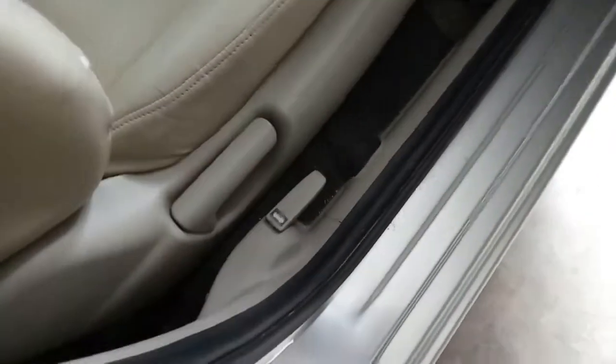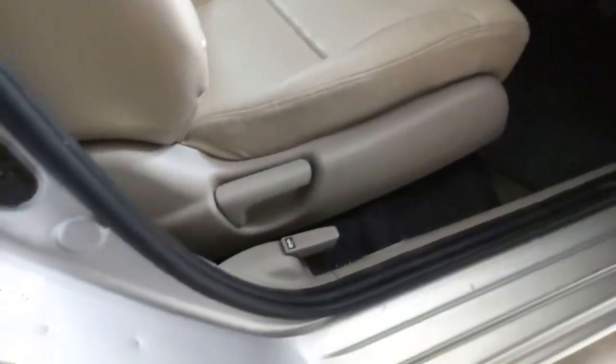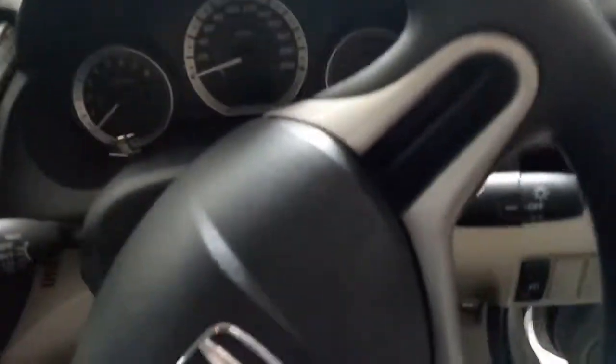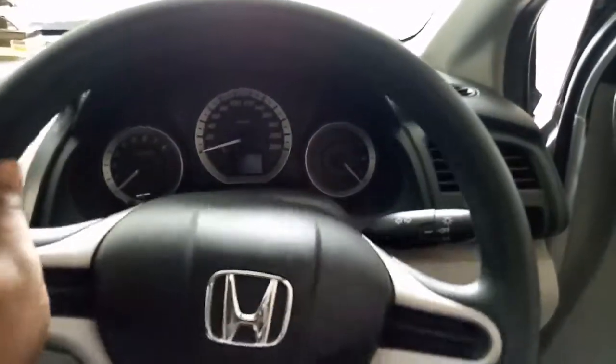These are the paddle shifters. The seat comes with seat adjustment but unfortunately there is no height adjustment.